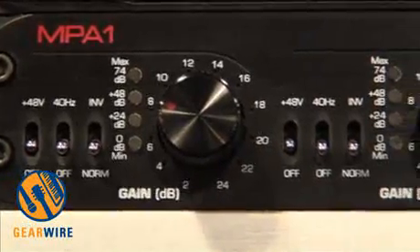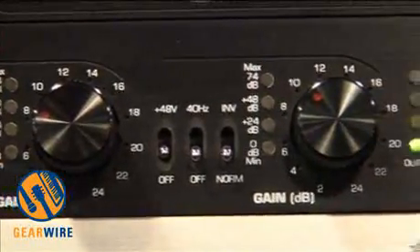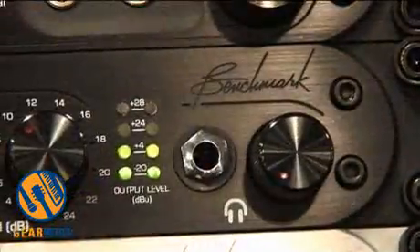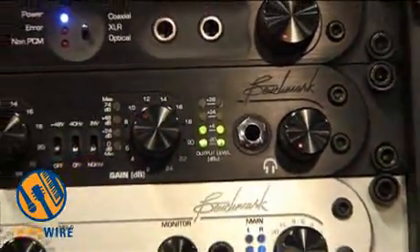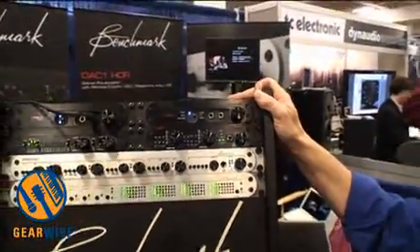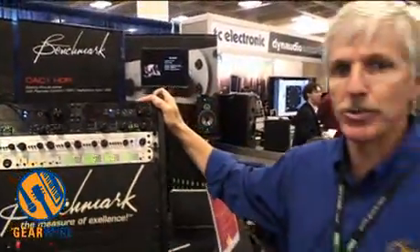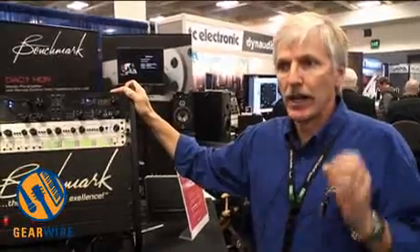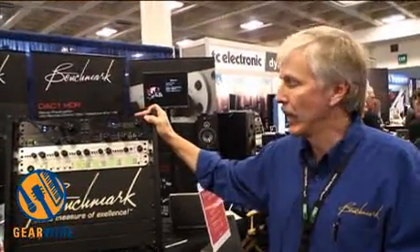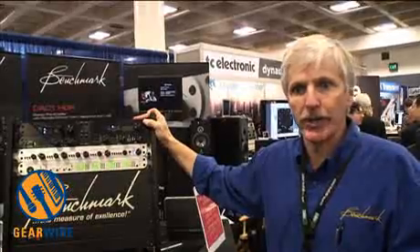There are many microphone preamplifiers on the market that are designed specifically to color the sound. This is at the other end of the spectrum and is a useful and necessary tool in many circumstances when you want to capture things as purely and transparently as possible.